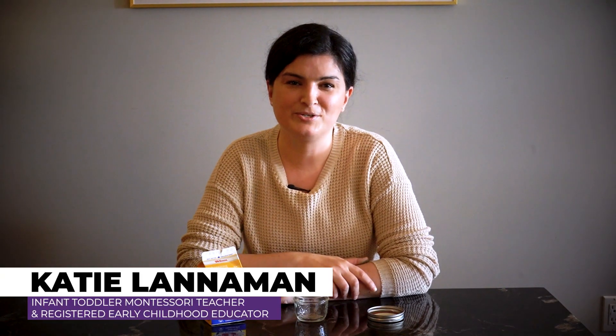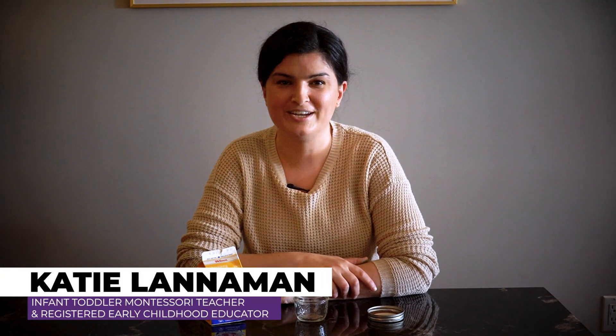Hi everyone. I'm Katie, an infant toddler Montessori teacher and registered early childhood educator. Today I'm going to share a really cool science experiment with you and it is making butter in a jar.